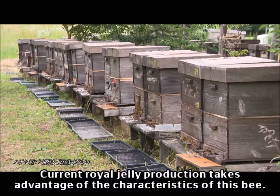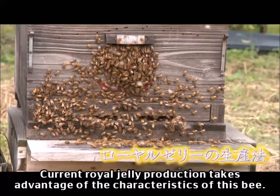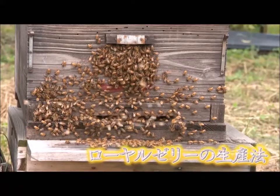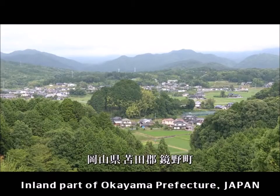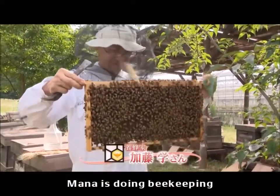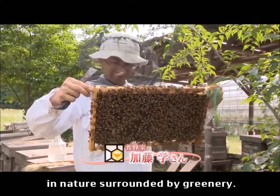Current royal jelly production takes advantage of these characteristics of bees. In the inland part of Okayama Prefecture, Mana is doing beekeeping in nature surrounded by greenery.